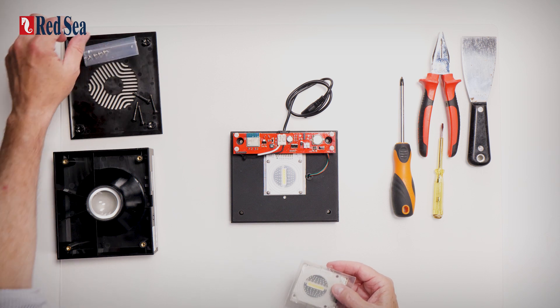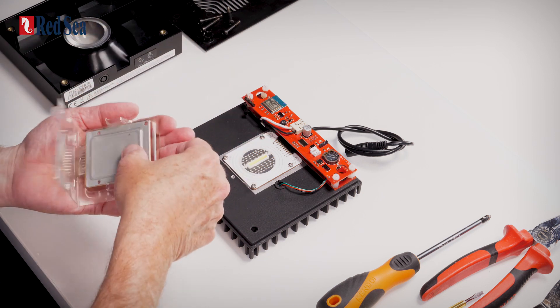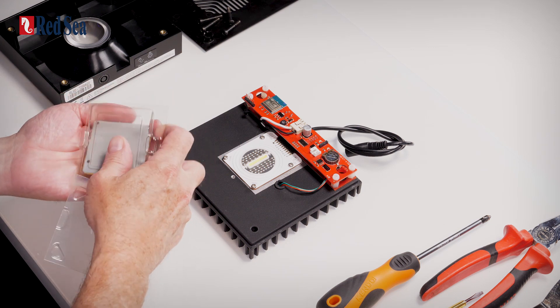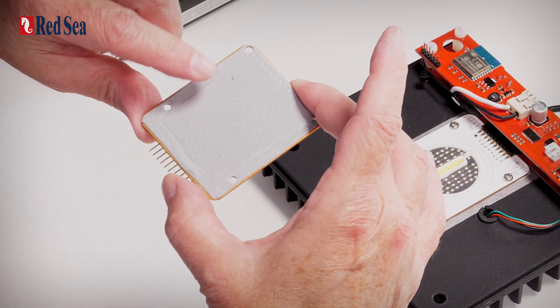We'll just put that on one side for now because we can reuse the original screws. When you open the pack, you'll see that there is a thermal transfer pad on the back of the LED array. This is a soft material.